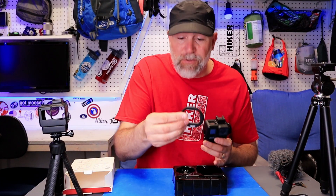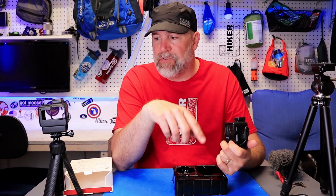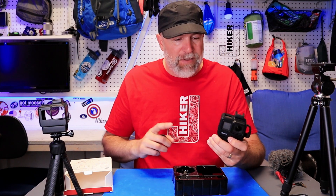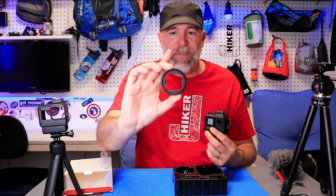The first new thing they've added is a filter mount. This was something people definitely missed. I've been using an aluminum housing for GoPro for so long that always had a filter option. Now this has a 52mm filter thread, so you can put on a UV filter, color filters, and it just snaps on and holds pretty nicely. You can also use it for a lens shade. That was literally one of the first comments on my original video.